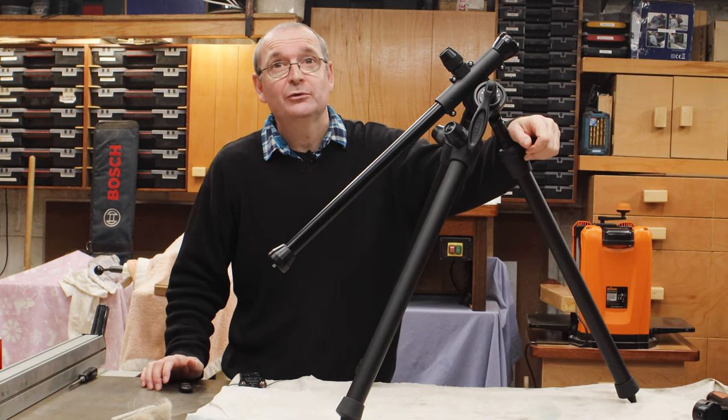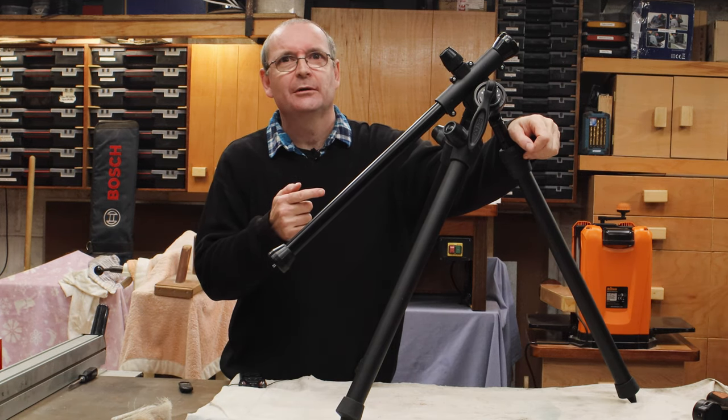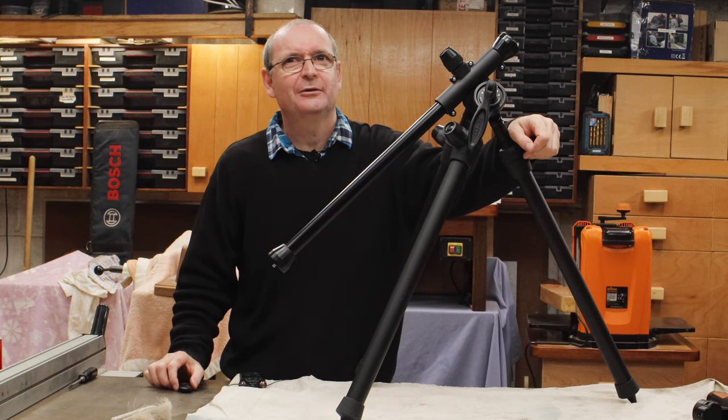Hello and welcome to Halton's Fix It 101. Today we're going to be talking about this — I'll let you guess. I'll see you after the intro.